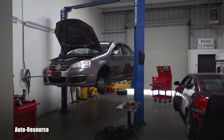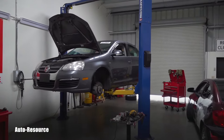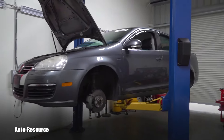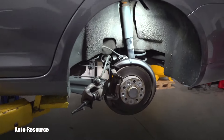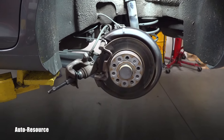Hello friend, welcome back to Autoresource YouTube channel. This will be a very quick video for someone who owns a Volkswagen vehicle and wants to work on their rear brakes. I will show you the tools and, importantly, the special tools you need to perform these tasks.